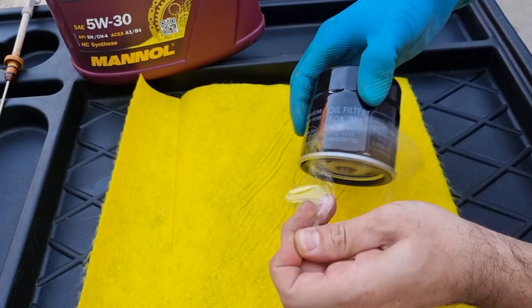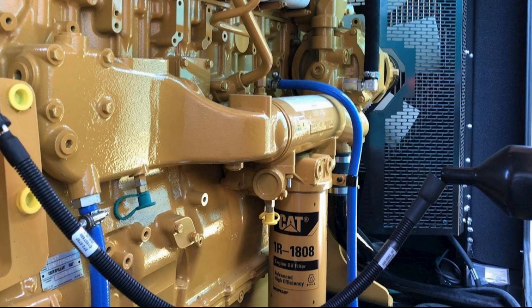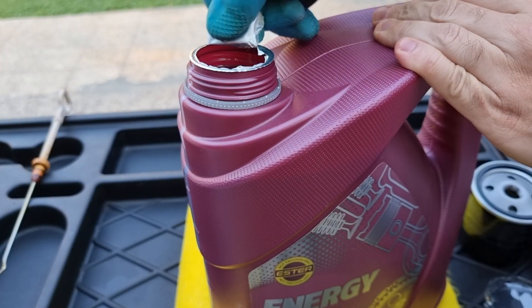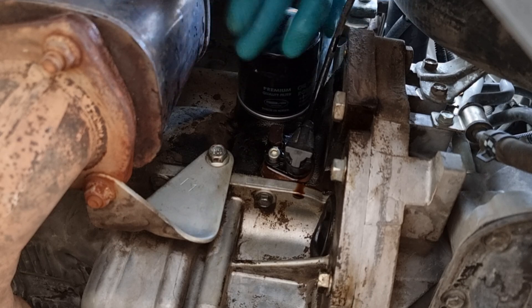Use cleaner to clean all the oil, or it will burn on the engine block and it will be difficult to clean later. I've heard many people asking: should we fill up the new oil filter before installing? No, you don't have to do that with a small engine like this. The only time you need to do that is when working on heavy-duty engines. You just need to lube the rubber seal and put it back on the engine. Always hand-tighten the filter — no need to over-tighten it with a filter wrench.